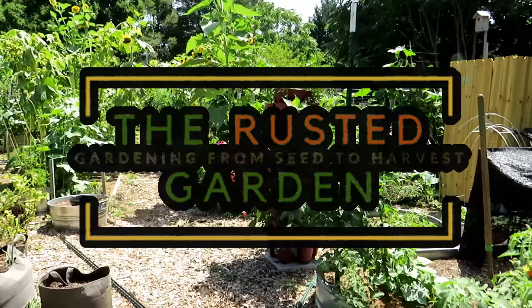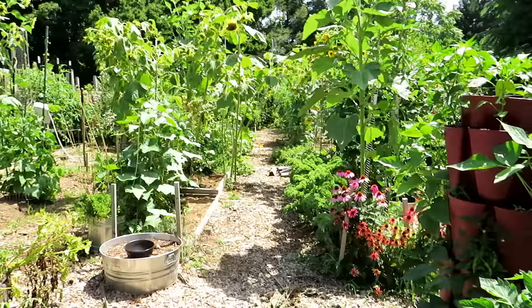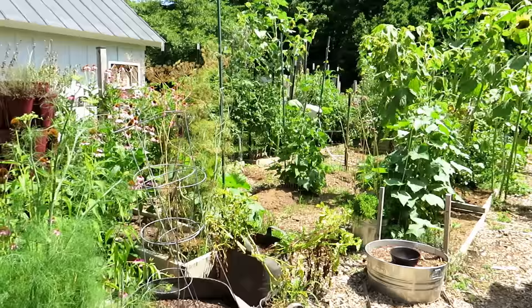Welcome to the Rusted Garden Homestead. I want to tackle the question: how often do I water my garden? And I want to start with some common sense. Number one, there's no recipe that tells you how often to water a garden. This is a mature garden.